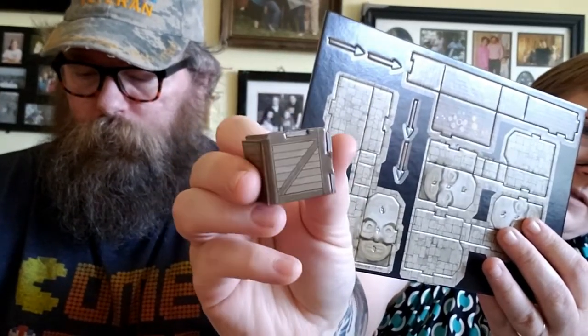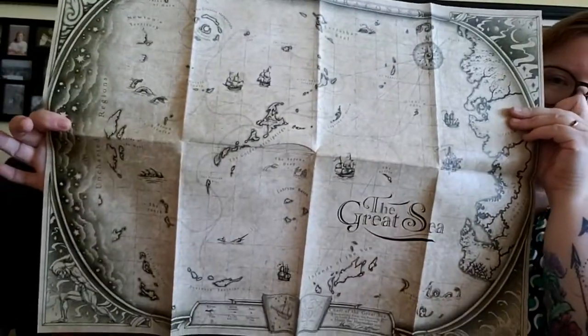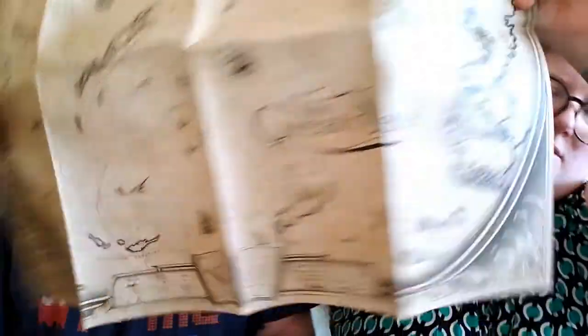It's a pretty nice thick piece. There's also another map — the campaign world that they're using for the Dungeon in a Box. It's two-sided as well, so it's like the whole world: the Great Sea and then on the other side.